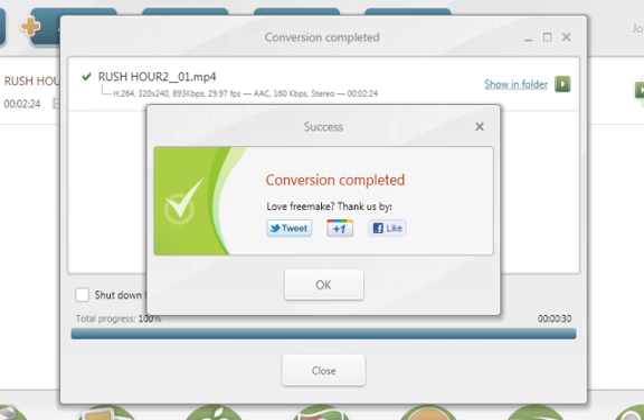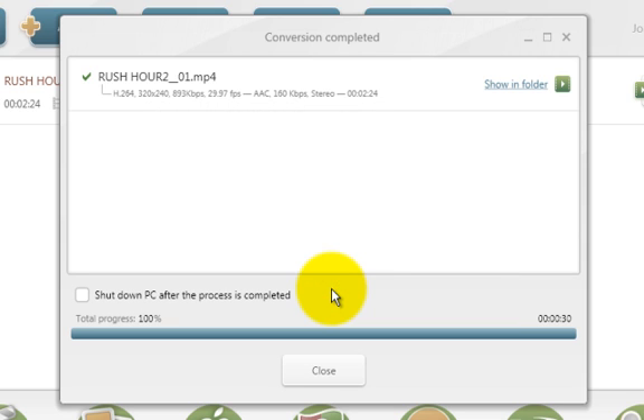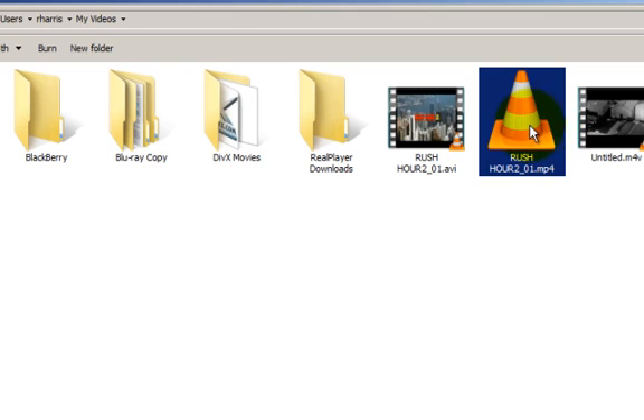Conversion completed — click OK and it's done. If you want to see where the file is, click the link that says 'show in folder' and it opens the folder it was sent to. In my case it went to my Videos folder inside My Documents.